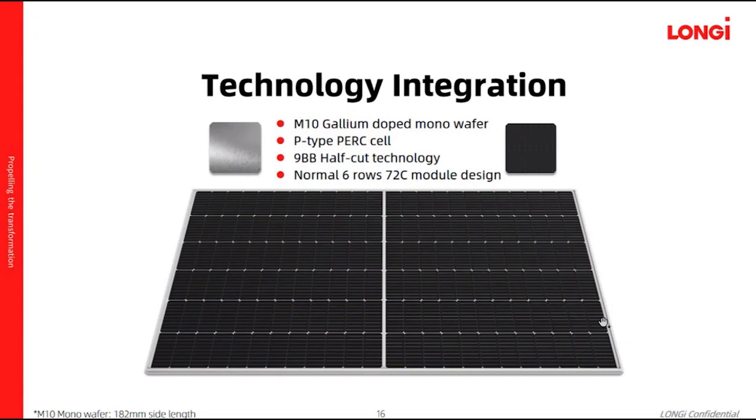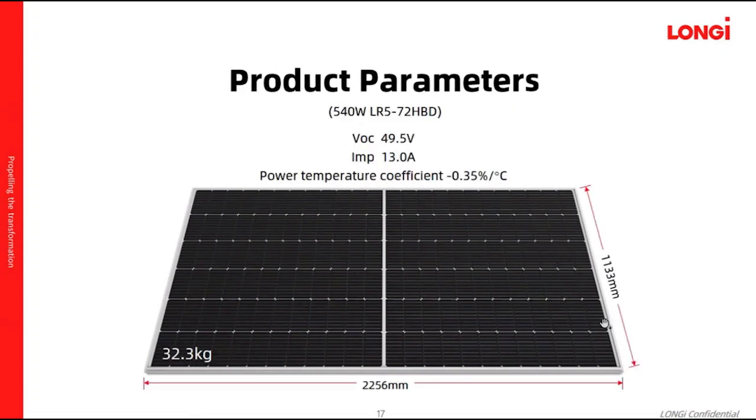This new product follows a normal 6-row, 72-cell module design. The length of this product will be around 2.2 meters and the width will be 1.1 meters. The VOC for this product is limited below 50V.